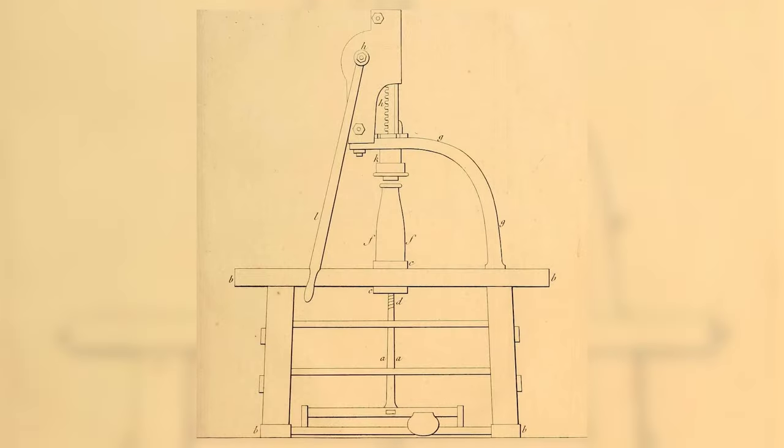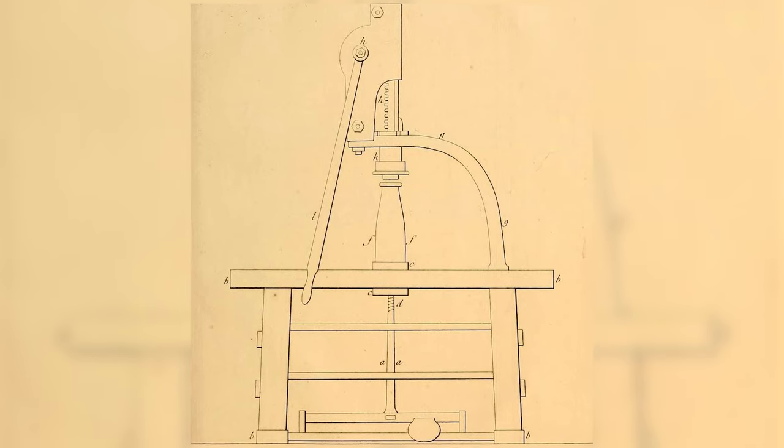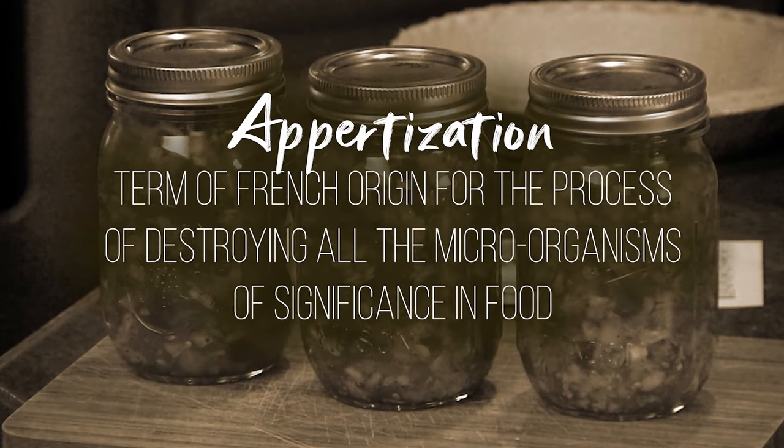Nicholas Appert would take these thick jars and put a cork in the top with a vise as tight as he could. He would bring them up to boiling, kind of guessing on the time — meat's a lot longer than vegetables. He would seal them further with wax or take a wire mesh over the top to keep it sealed. So he's the king of canning. Way back when, things that had been canned were even called 'appertized,' after him.